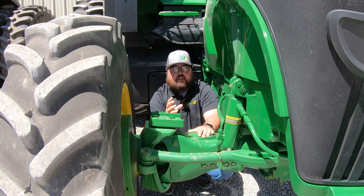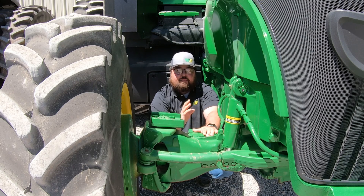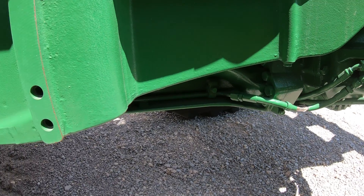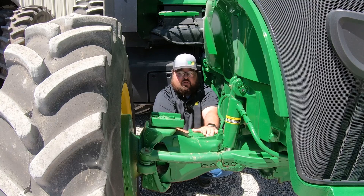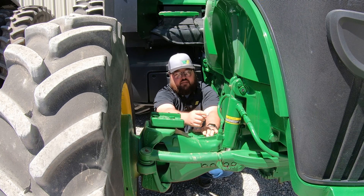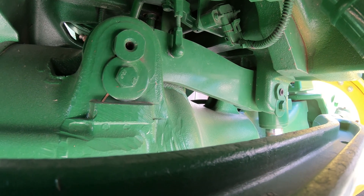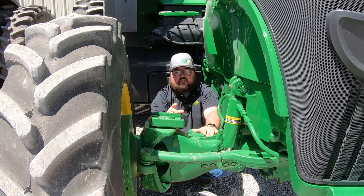What makes this a triple link suspension: first, you have the vertical piece right here. The second piece is this long part of the axle that runs back towards the middle of the tractor. The third piece is this small linkage here in the front that runs across — it's going to have two grease points on it, one on each side.